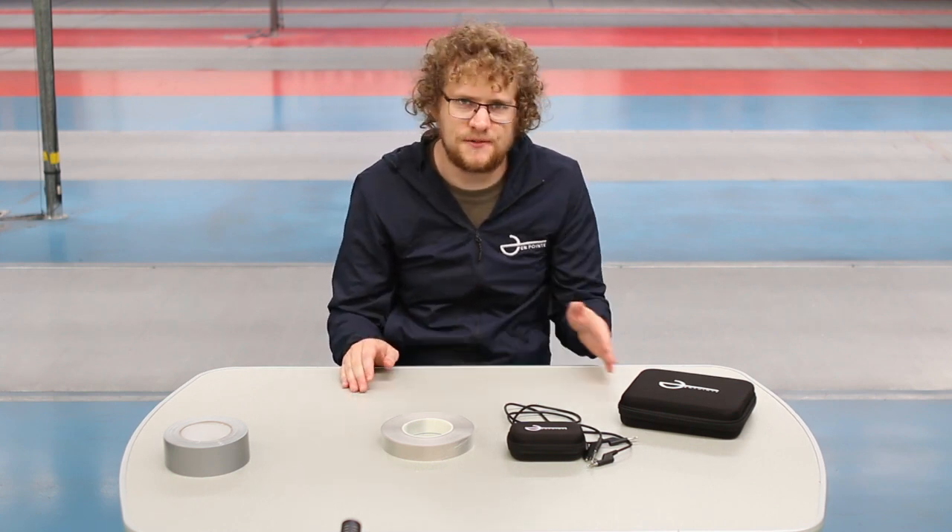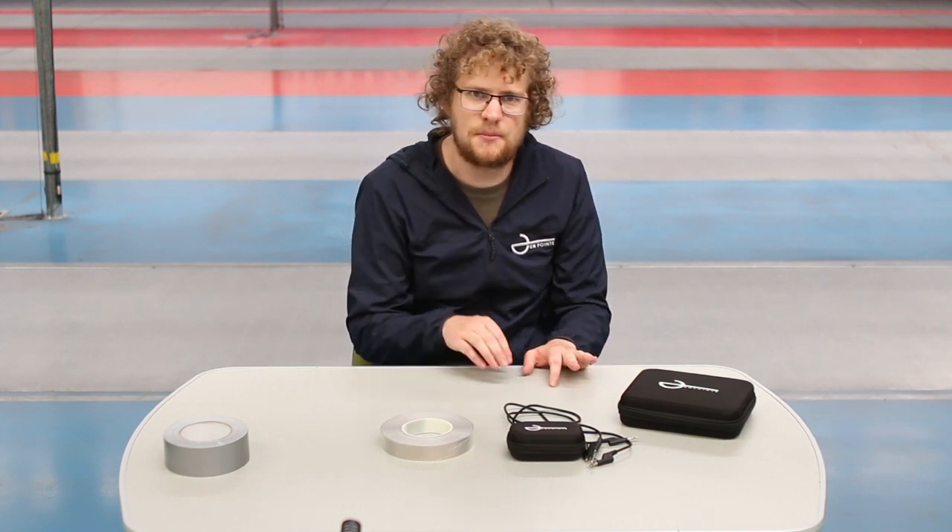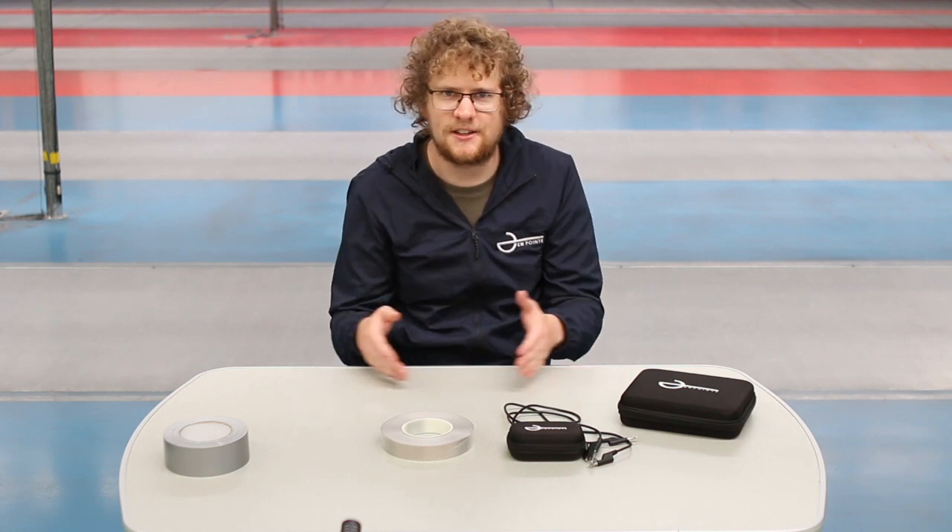This video is a setup guide on how to prepare your metallic piste hit cancellation using the on-point wireless system. This method allows us to deliver competition quality piste cancellation in a wide range of environments. In this video I'm going to show you how to place the conductive tape around the piste, how to touch on the piste box and how to connect everything together.